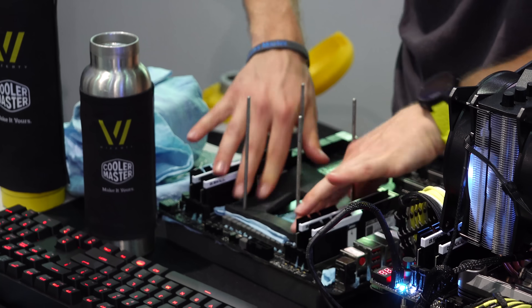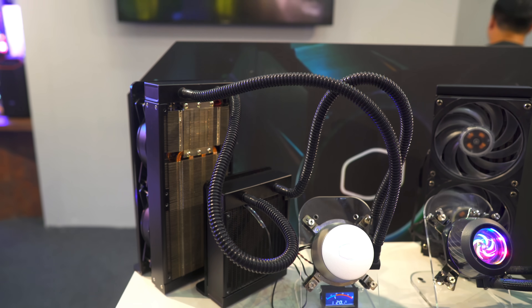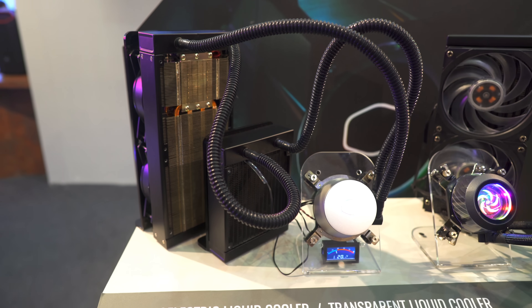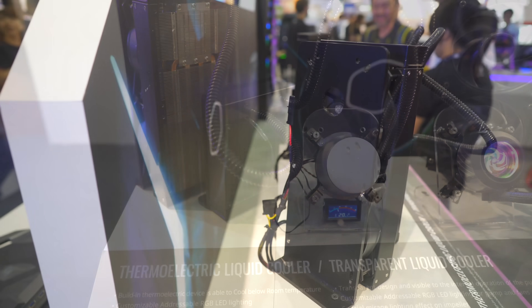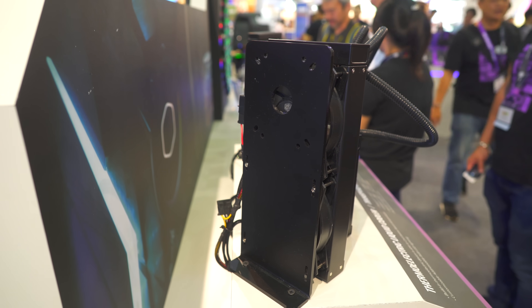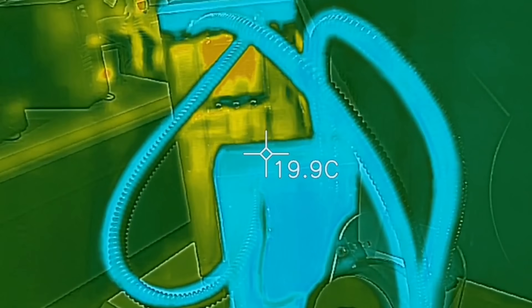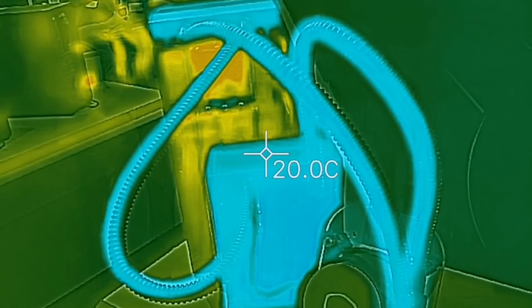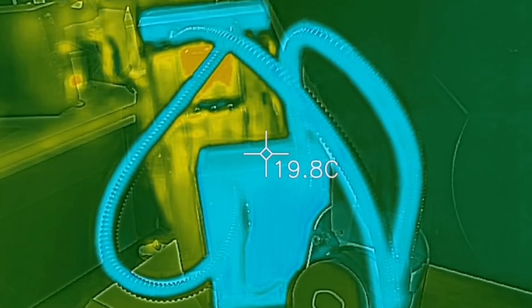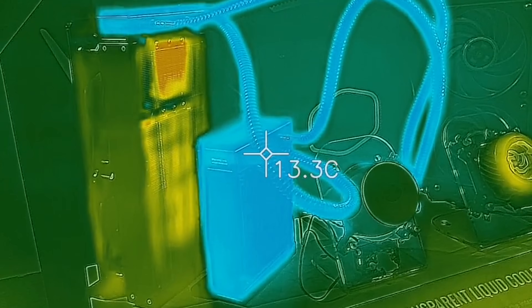Welcome back to the Cooler Master booth for the second time, and I have in front of me a very interesting cooler. This is a thermoelectric type known as the Peltier effect. It essentially separates two different metals, and one gives a cooling effect — which you can see here with the thermal imaging camera — where it cools the liquid down below ambient temperatures. Essentially, this means it'll give you a better overclock than you're otherwise used to.